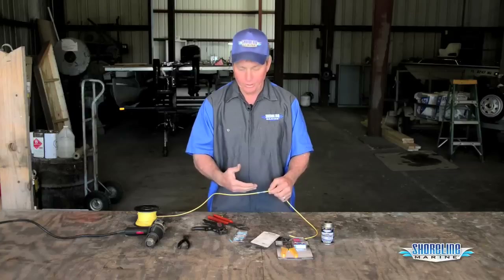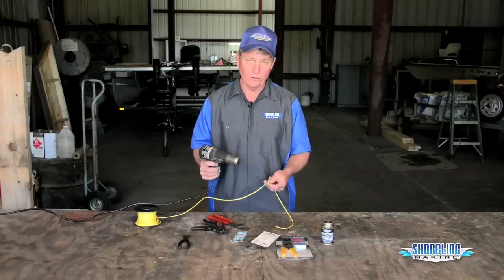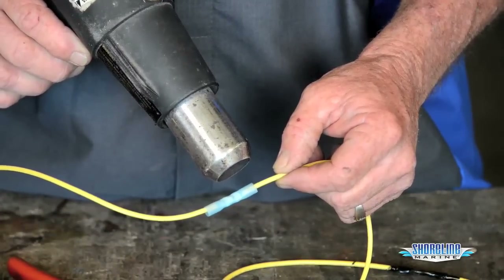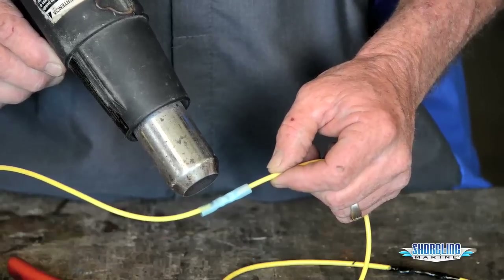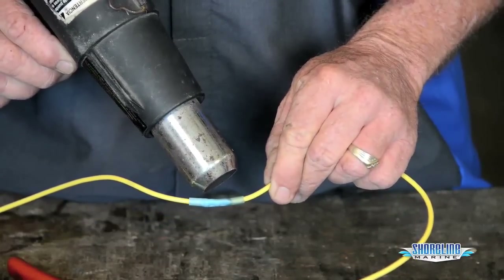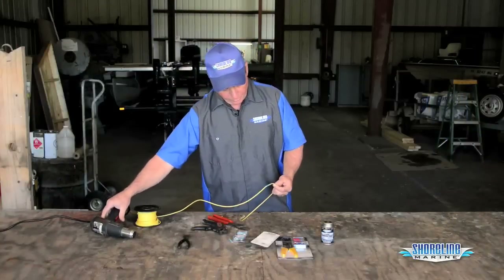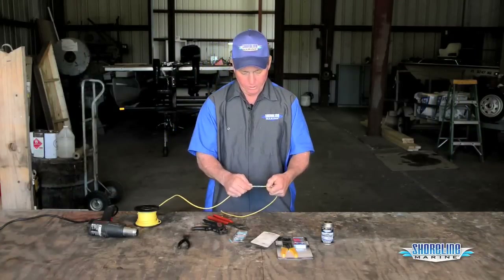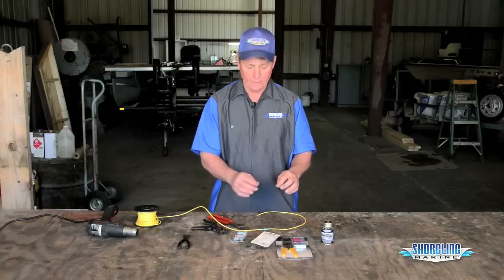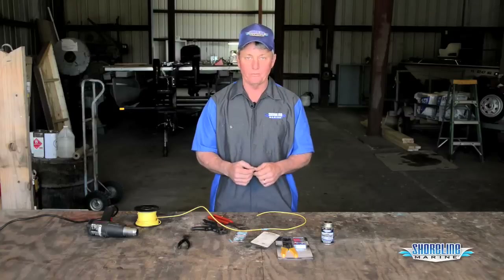All right, we've got a nice crimp on it. Now we want to heat shrink our connectors. Make sure you keep bare skin away from these once they warm up because they do get hot and will burn you. You want to shrink this down to where it's good and tight around the wire. There's a little bit of sealant inside these also and it'll actually ooze out a little bit from the end — then you know you've got them properly shrunk down. Now we'll let it cool and then take our liquid electric tape, paint the ends of it, and be ready to go with a nice waterproof seal that'll give you years of trouble-free, corrosion-free usage.